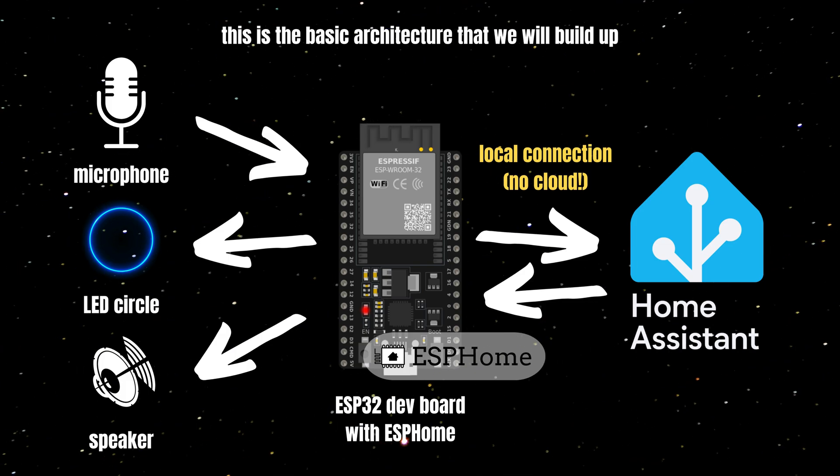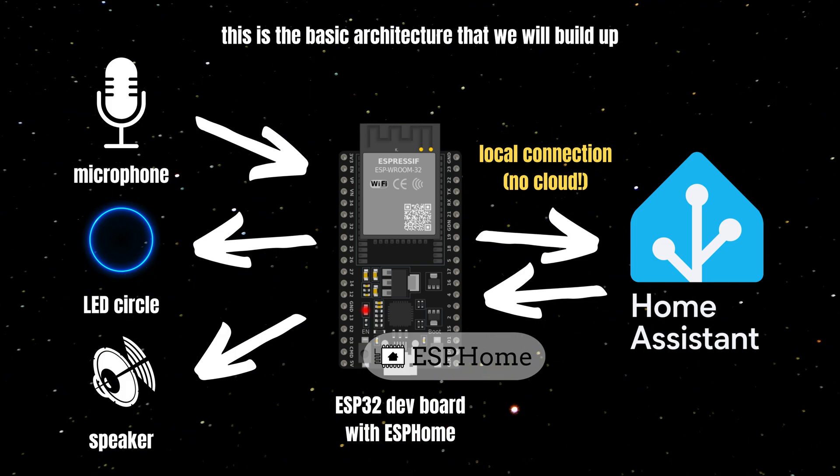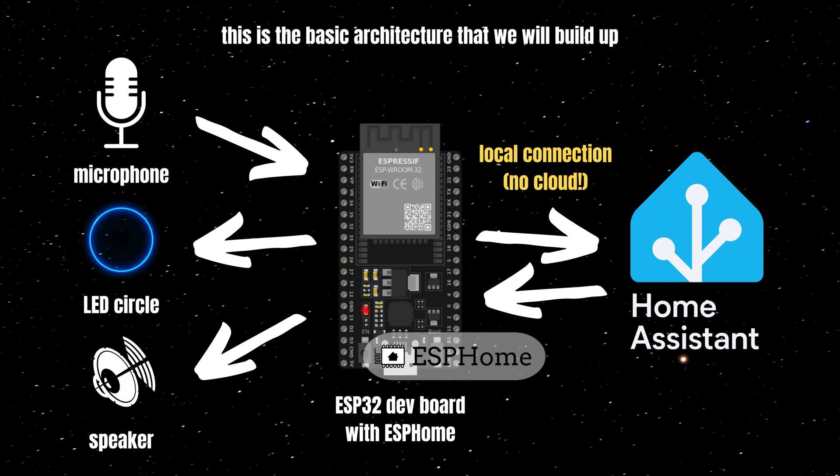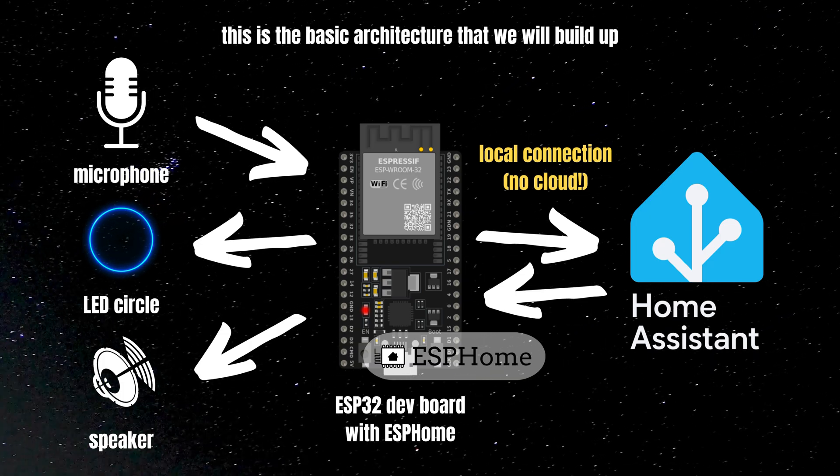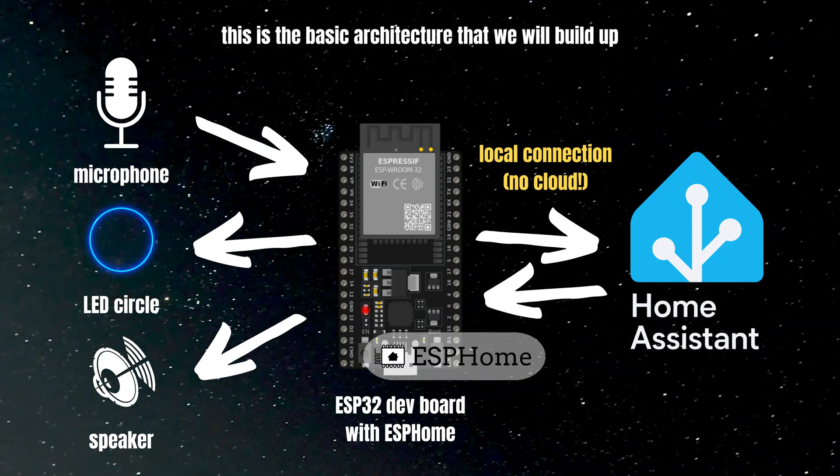The ESP32 dev board will then talk to Home Assistant. It will send over your voice recordings, identify the wake word, and if the wake word is identified it will listen to commands which you can use to control your house.